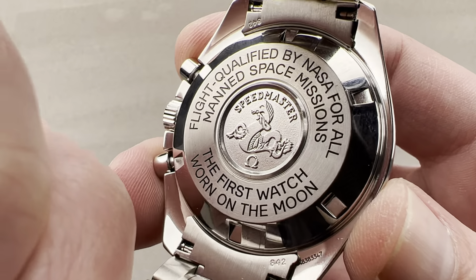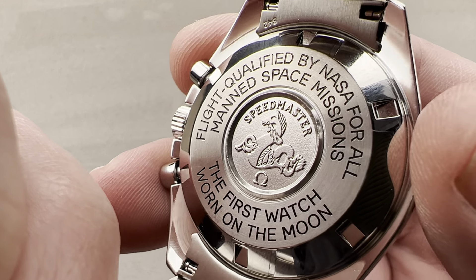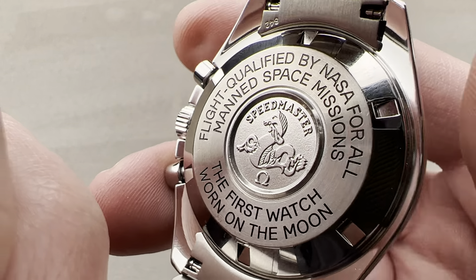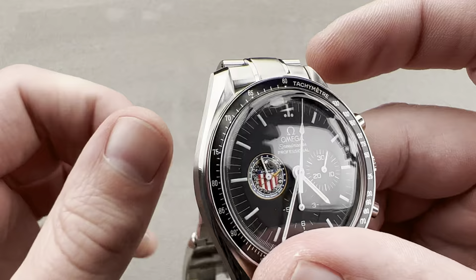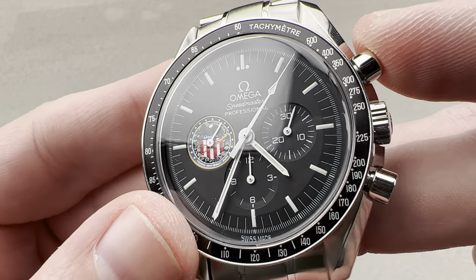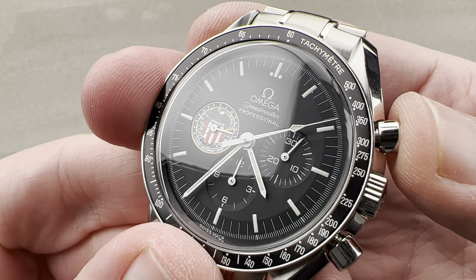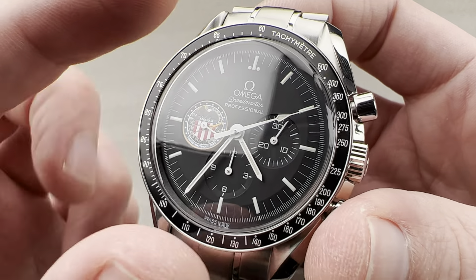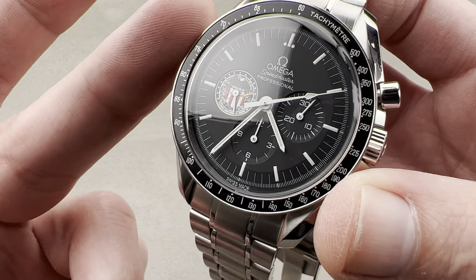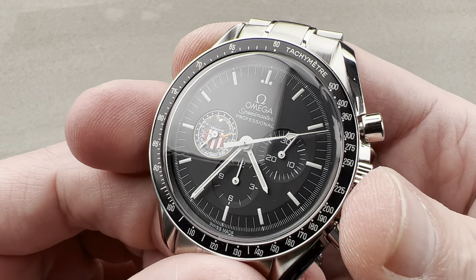Underneath the case back, which advertises that some variant of the Speedmaster Professional was worn on the moon, we have the caliber 1861 — newly updated for 1997. It's a rhodium-plated version of the old 861, going from a 17-jewel to an 18-jewel arrangement. It is still manual wind with a 48-hour power reserve, a 3 Hz beat rate, and a combination of a cam or coulisse for function cycling and a highly shock-tolerant lateral clutch for engagement. The cam operation is so sharp it's indistinguishable from a column wheel — a testament to Omega and Lémania. This movement is Lémania-based: rather than the old column wheel 2310 becoming the 321, this is the 1873 Ébauche that becomes the Omega 1861. Still Lémania-based and still a wonderfully mechanical-feeling manual wind chronograph.